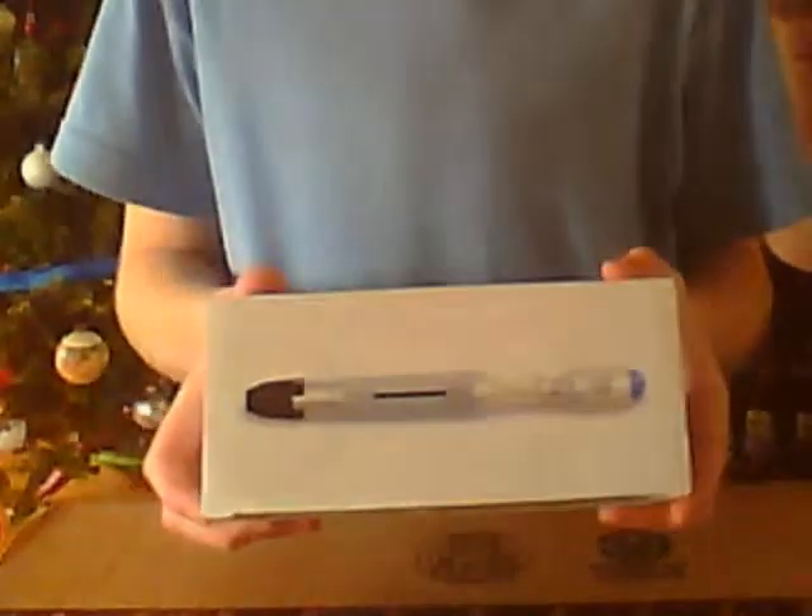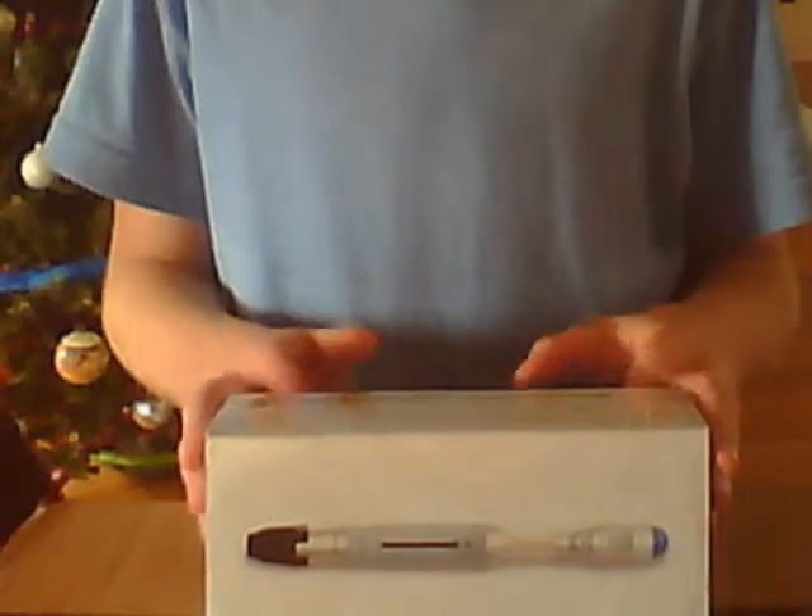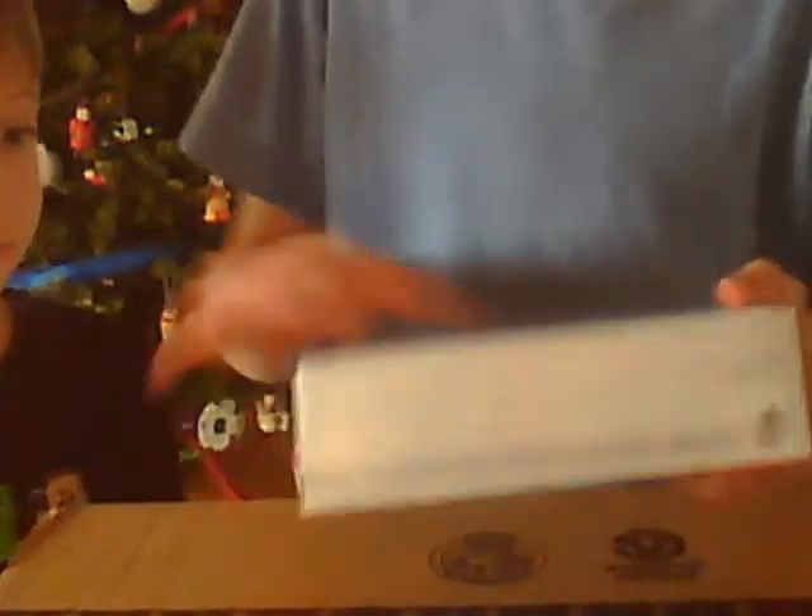I'm doing the Tenth Doctor Sonic Screwdriver Universal Remote Review. Unlike a toy, this is like a prop replica, pretty much. I can't show you one of those character options toys to compare, but you can look up a picture of it. Anyway, I got this for Christmas and I've been messing around with it, but kept the box.